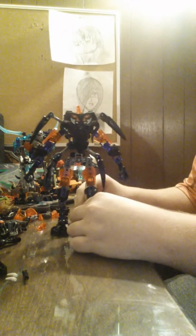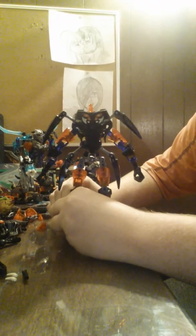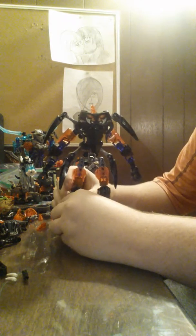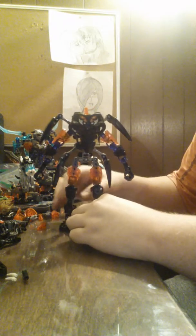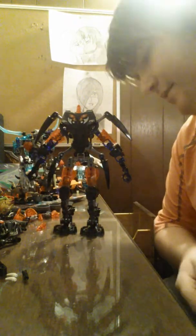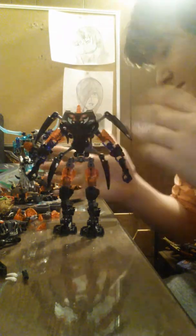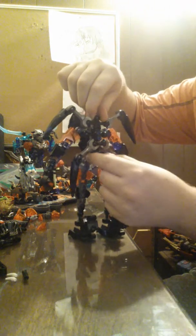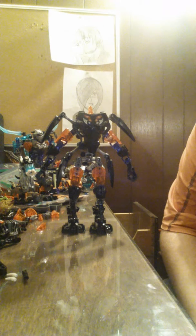I might do a little bit more construction with him, so might see another video — maybe two. If I do get him better, I will put up a build, because it's not really that hard to build. Like there's no gearbox complication, it's just simple. I'll try to figure out a name.